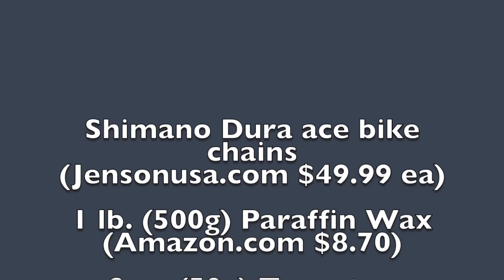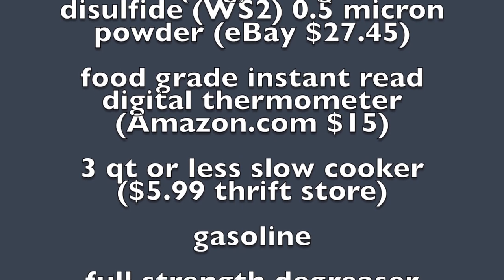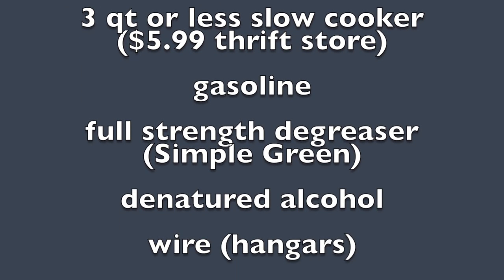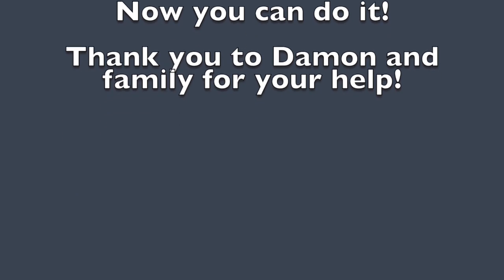Here is a list of items I used in this video. I've put links to the online items in the description below. Now you can do this too.